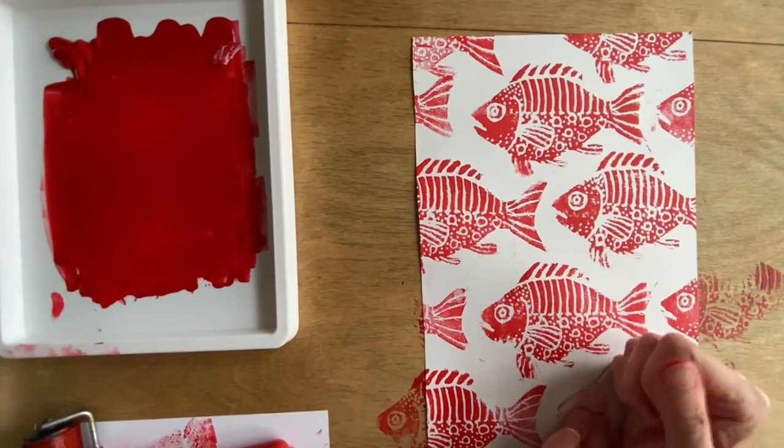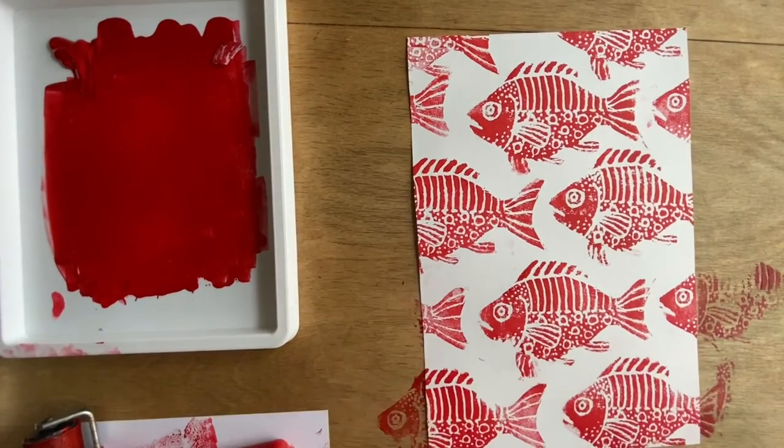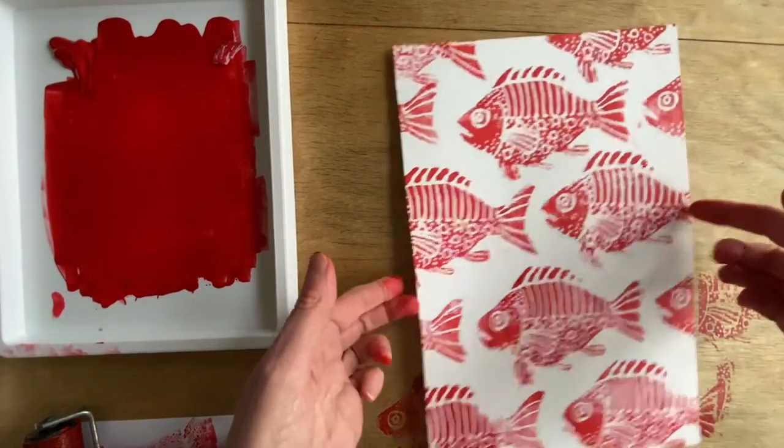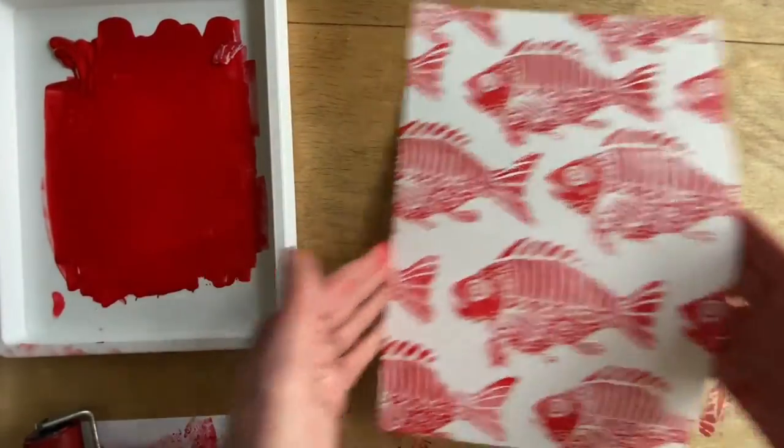This process creates the repeat print. Your print might not tessellate and fit quite as well as mine has by chance — I didn't design it this way. But if you do have gaps, you can make a small print plate and fill in gaps with some seaweed or something else relevant to your idea.